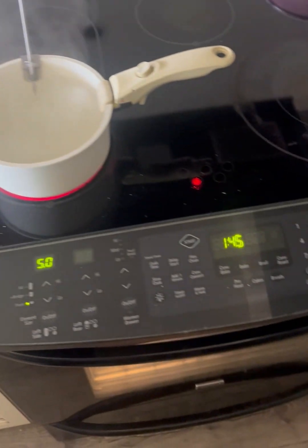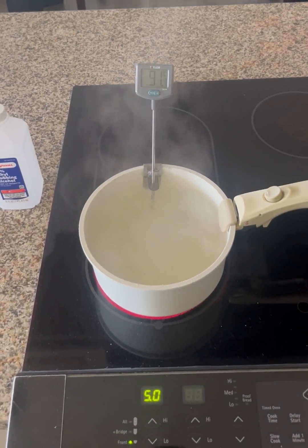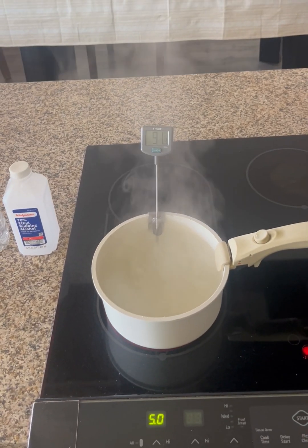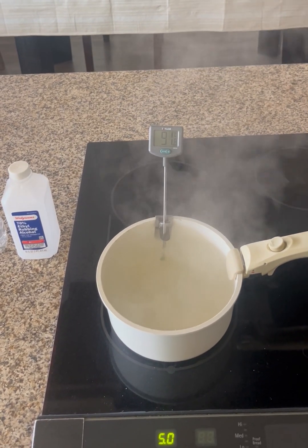So I have a stove top which I'm using as a burner, and a thermometer to measure the degrees in Celsius that the water is heating at.